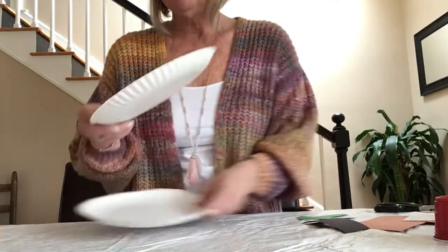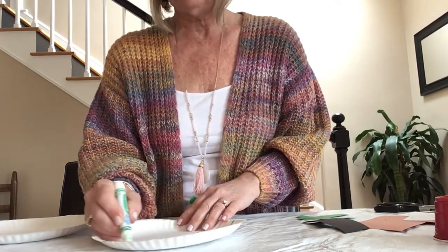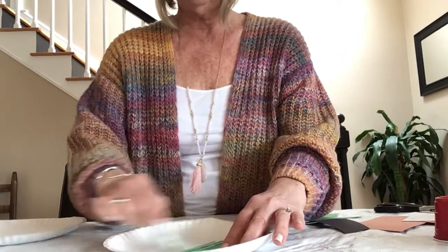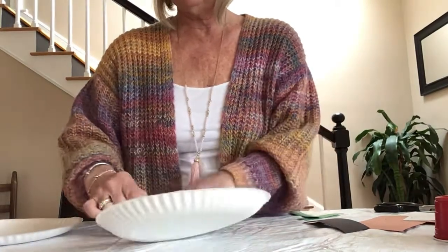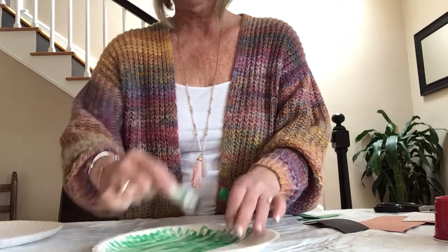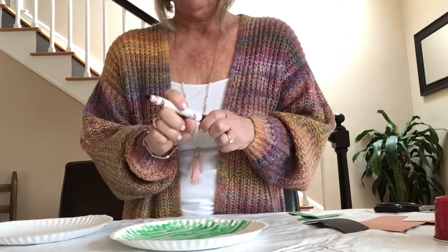To get started, I'm going to take one of my paper plates and I'm just going to divide it in half right down the middle with my green marker or crayon. See how I did that? You're just going to color it in. So we're going to quickly color this in green — these are going to be his overalls. This is the bottom half of him. And then with our brown marker or crayon, we'll do the other half.